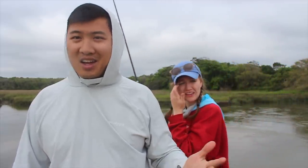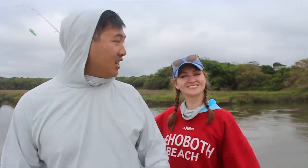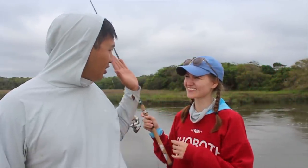So the fish weren't biting crazy today — it's not every time we go out and stumble upon a feeding frenzy — but we were able to hit dinner. We caught a 17-inch trout and we're going to cook that up right now. Come follow us.